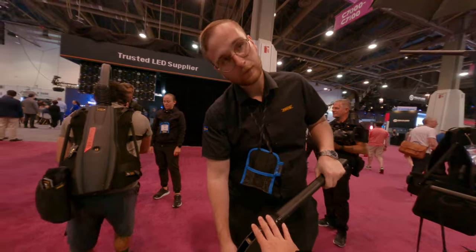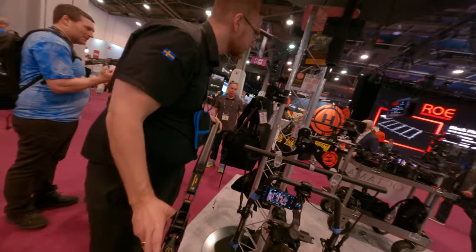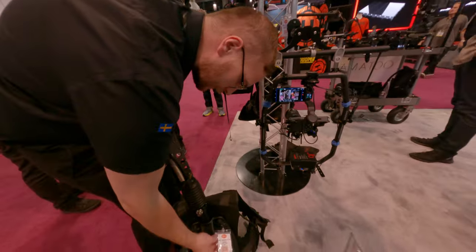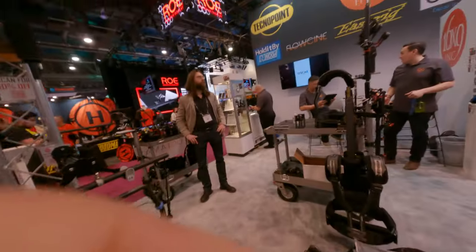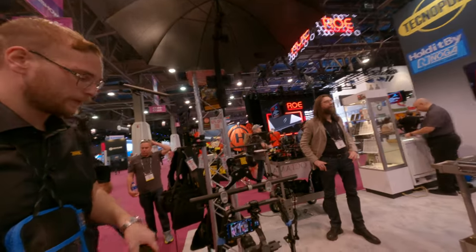Do you know how much this part costs — just the stable light? It used to have a different price, but that's the minimax. Maybe I'll just find it online. All right, thanks.